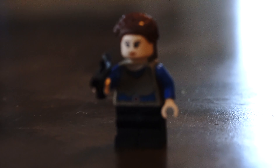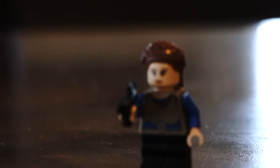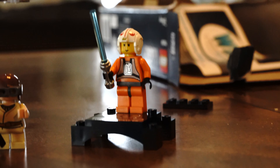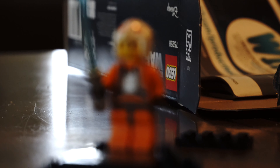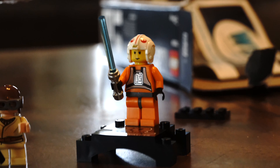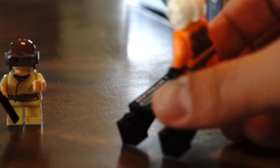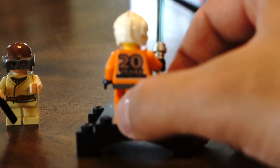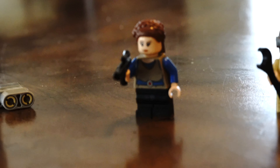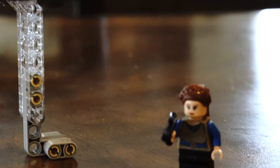Here are the minifigures. This is Padme — well, Queen Padme. Moving on to Anakin, we got little Annie. And then we got Luke Skywalker, 20th anniversary right here. If you flip it around you can see it right there. So we've got little Annie and Queen Padme.